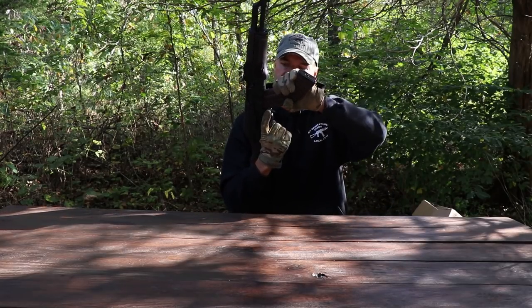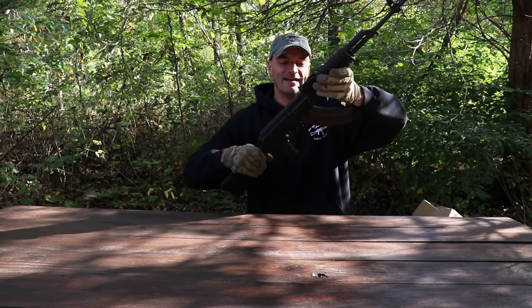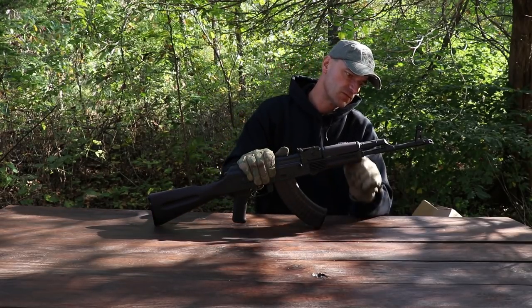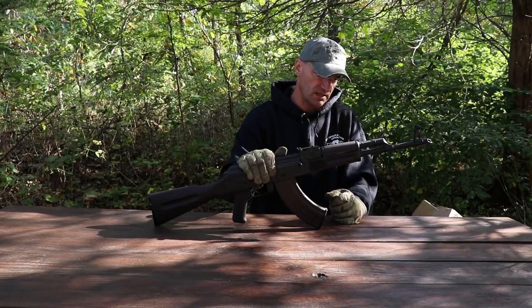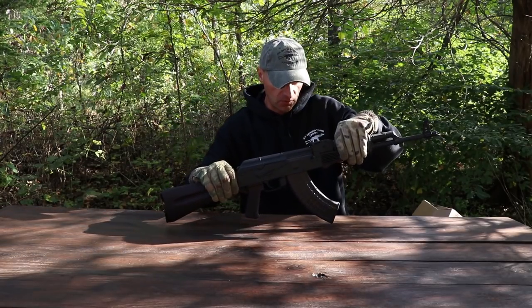The surprising fact is that DPMS is making AKs. But right off the bat, this is basically what it's looking like here — a very clean rifle from outside, and fit and finish is looking good.